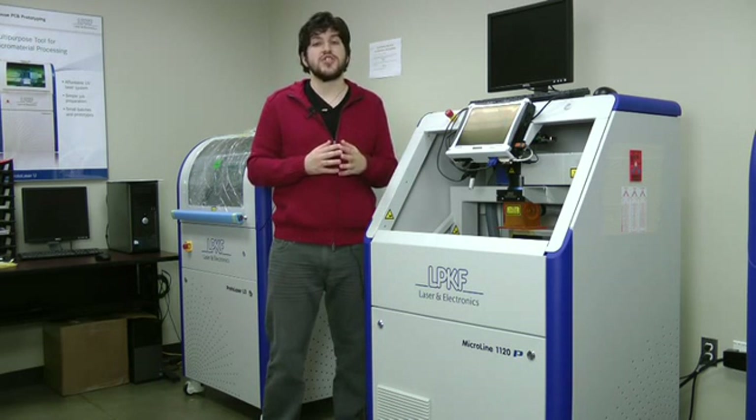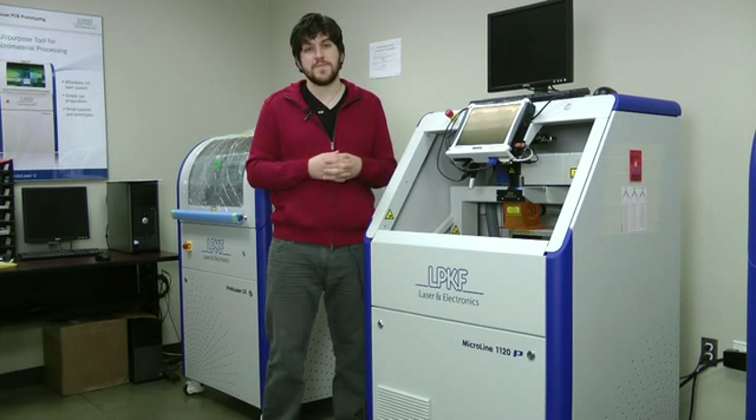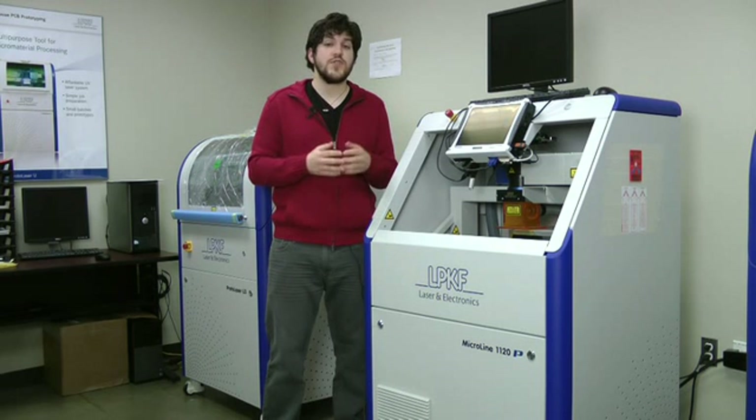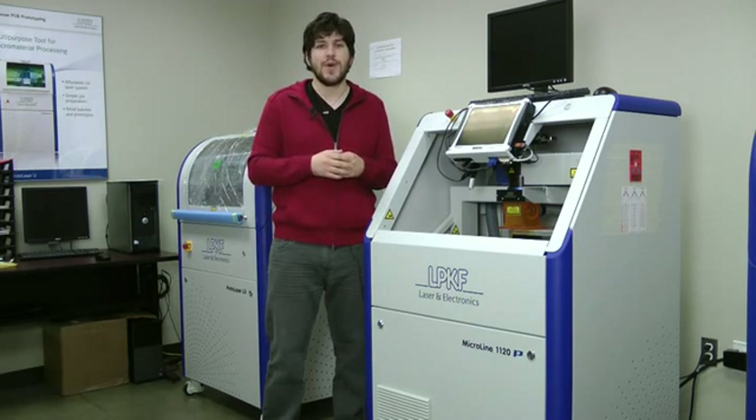There's a lot more information about UV laser systems that can help you decide which machine is best for you. If you'd like that information, head on over to www.lpkfusa.com/laserdepaneling. Pete, that was a great question and I thank you for asking it. If anyone else would like their question answered on a future edition of Ask LPKF, leave it in the comments section below. Thanks for watching.